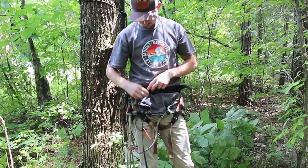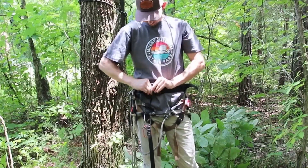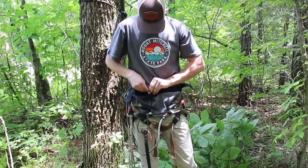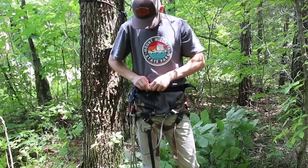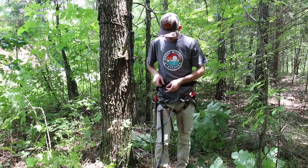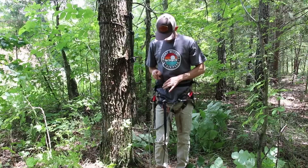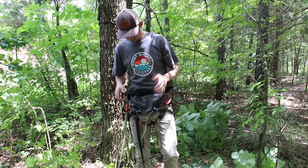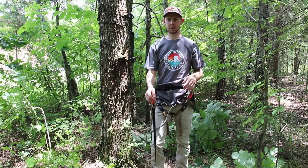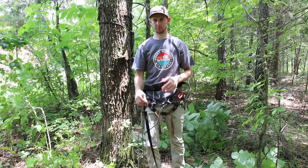Once you get that piece around your boot, you then have this piece here that clips to your belt - I'm clipping it to my saddle belt - and you can tighten and adjust it how you'd like. I keep it somewhat tight while walking and then loosen it up when I'm ready to climb, that way I have a little more length for stepping up.